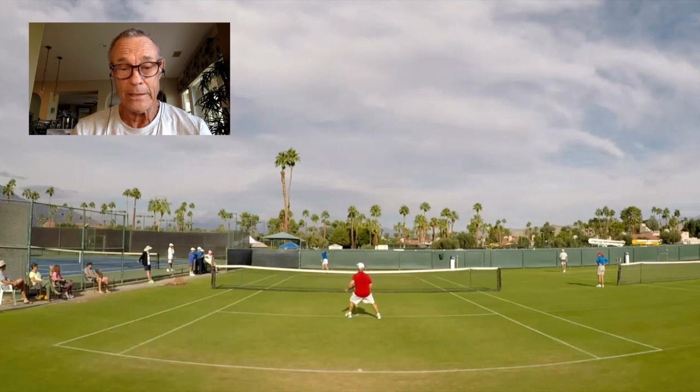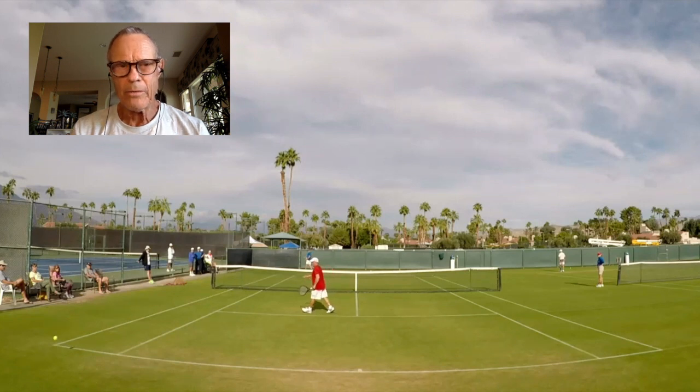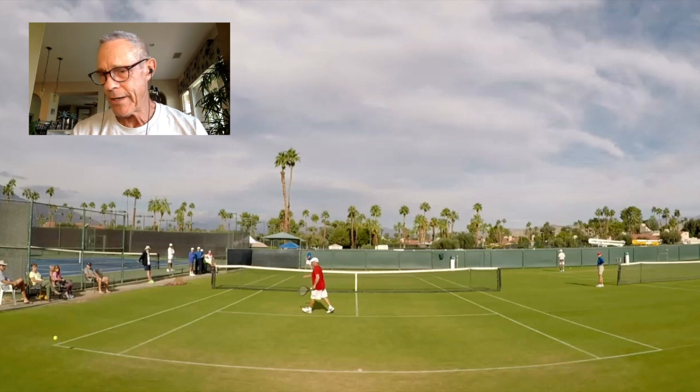You've got to thread the needle. Very often, this is the result right there. So even though it doesn't show up in the stat column as a winner, it does show up in terms of a forced error.